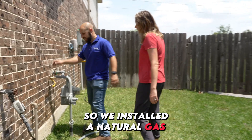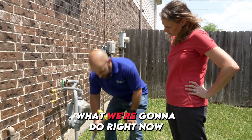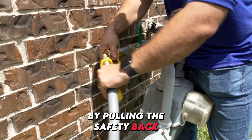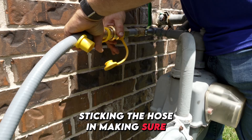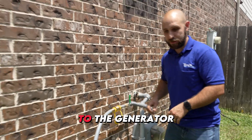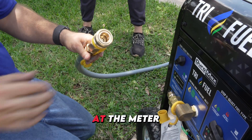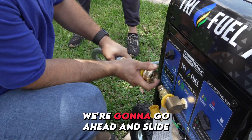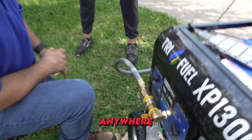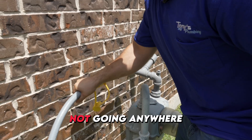We installed a natural gas connection at your meter with the Duramax quick disconnect. To connect the hose: pull the safety back, stick the hose in, make sure it went in all the way, then the safety goes back up top. Now we'll go over to the generator and do the same thing. Duramax gives you two quick disconnects — one for the generator and one at the meter. Slide the safety back, put the hose through, and it's locked in — literally not going anywhere.